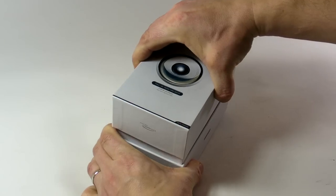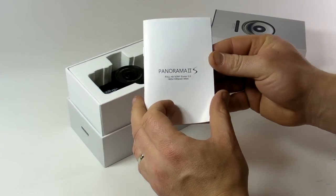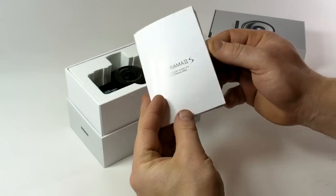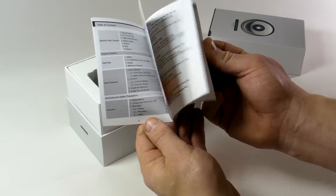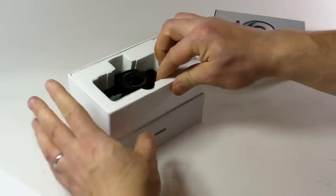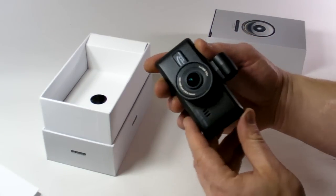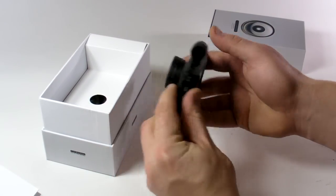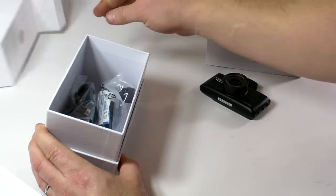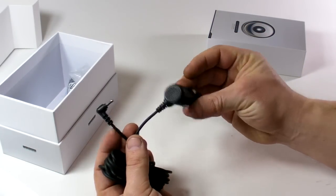Here is the unboxing video of the Panorama S dash camera. In the box we have the black box, car DVR, an English user manual, and the main unit. We also have a car cigarette lighter charger.